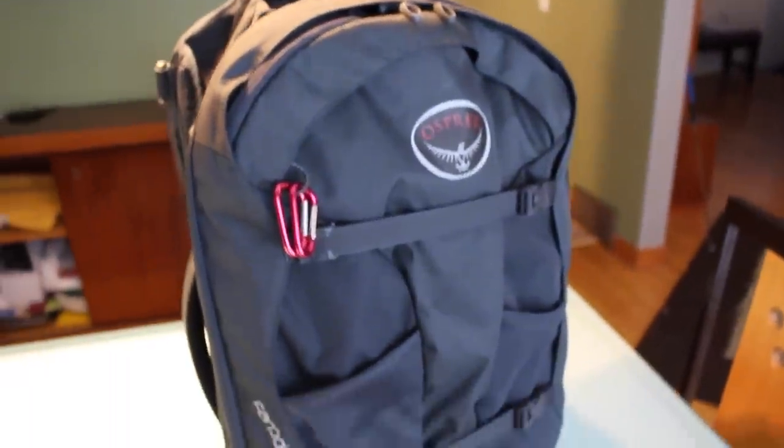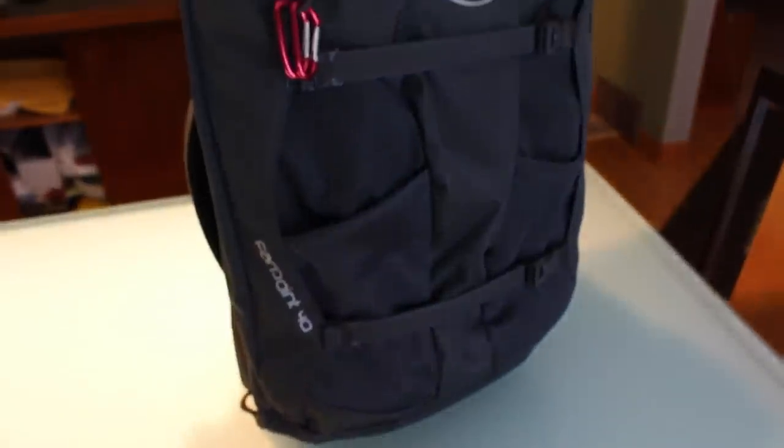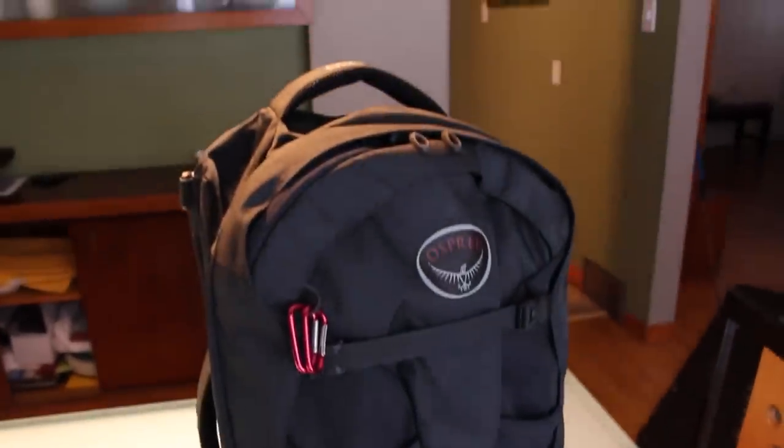There are a lot of reasons why I love the Farpoint 40. It's small, it's sleek, it doesn't stand out too much in touristy areas. It looks like an oversized big black backpack, which I love about it.